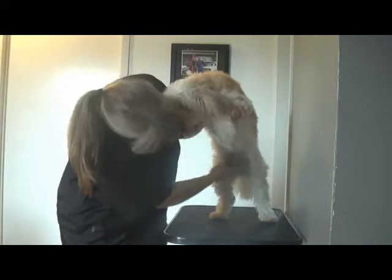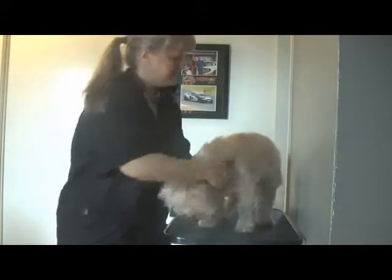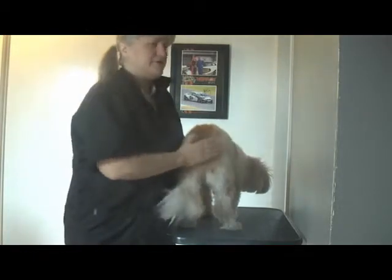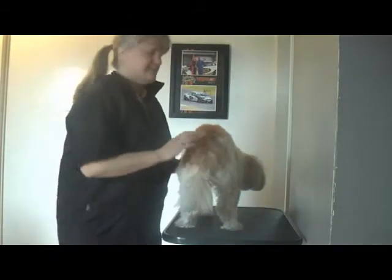Can you stand up? Good girl. So we'll get all the areas under here and under the armpits all nice and clean, so that they don't get any mats or knots, and then we also take some hair off underneath here, so that if they have a run at some stage, we won't have any muck on the hair.